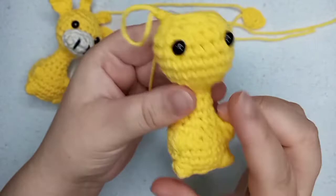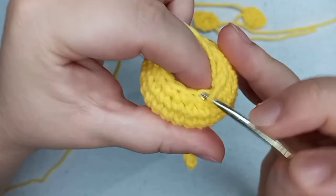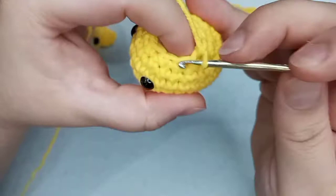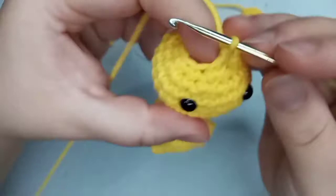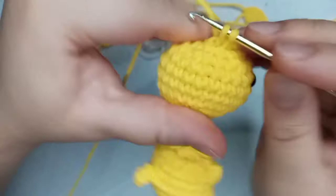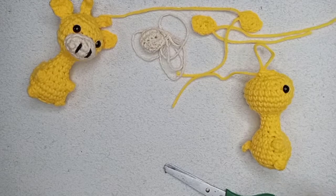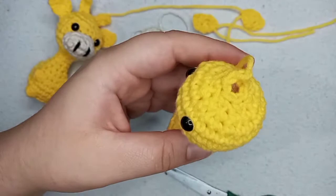I placed the safety eyes and stuffed the head. Now for round 22, the last round, we're going to make only decreases — decrease six times: one, two, three, four, five, and six. Now I'm going to stuff a tiny bit more because it's kind of flat, and then we close. We can cut the yarn — not really long — but if you're going to make it as a keychain, leave a long yarn to sew the keychain hardware on.